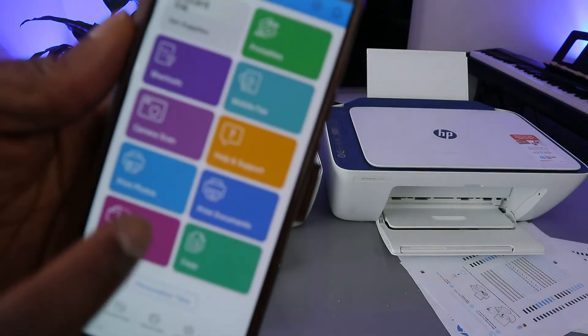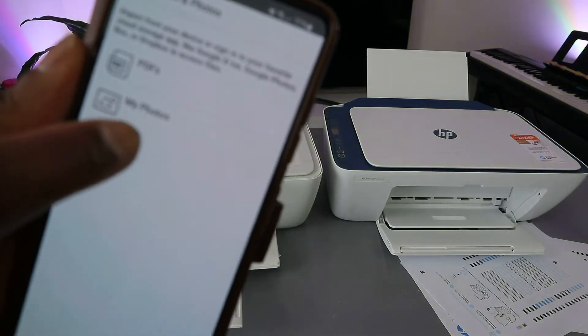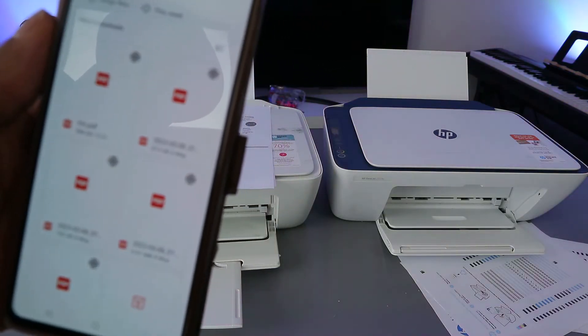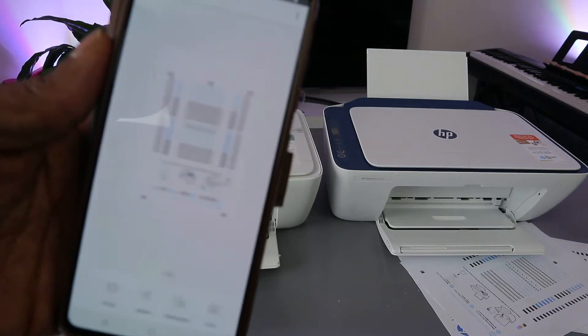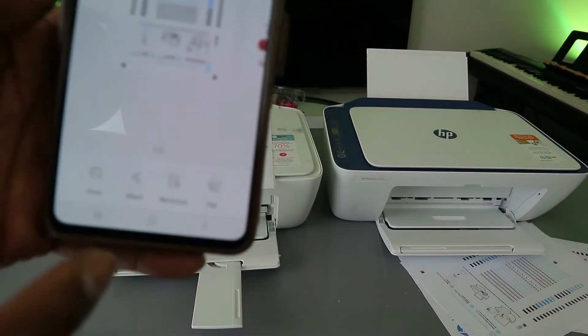From here, go to print documents and select print documents. You need to select whether it's a photo or PDF — select PDF. When you select PDF, go to the file, select the file you saved. This is the document we want to print out.